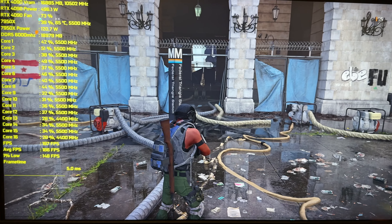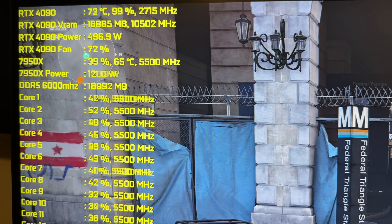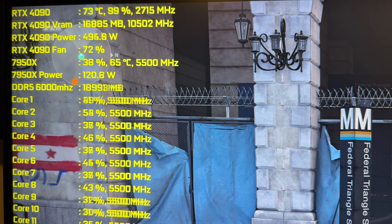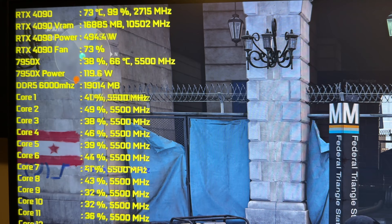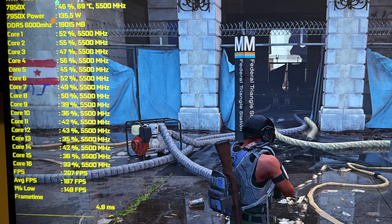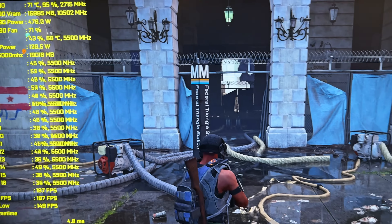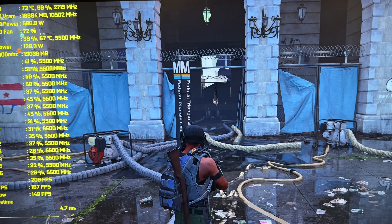So we've got Division 2 right here — a great game, and the reason I chose it: we're actually peaking at 500 watts just on the 4090 with the power slider maxed to 133 inside MSI Afterburner. Then look — the 7950X is at 40% usage, that's 122 watts. So we're over 600 plus watts just from the GPU and CPU. You can hear all the fans running, and we're pushing 200 frames per second at 4K maxed out. This is why we're upgrading.